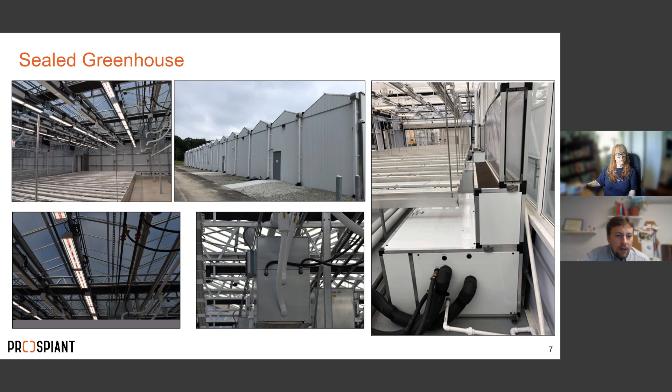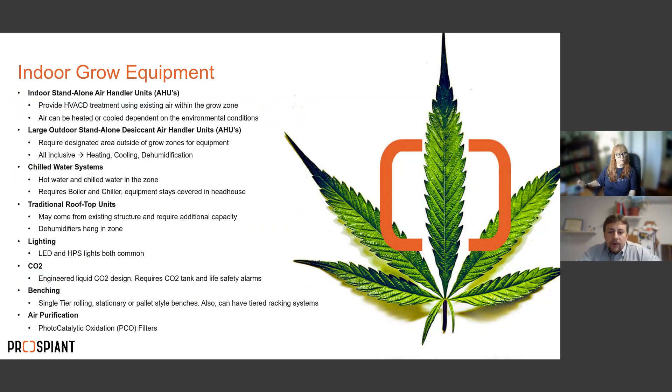Now for the indoor grow — I'll combine the indoor warehouse and indoor grow since once they're up and running they use the same equipment. For HVAC and dehumidification, all the same options apply: indoor standalone AHUs, large outdoor desiccant AHUs, and chilled water systems — all work perfectly in an indoor grow. They'll need to be engineered a bit differently since the heat loads are different from a greenhouse, so make sure to discuss that with your engineering company before purchasing.